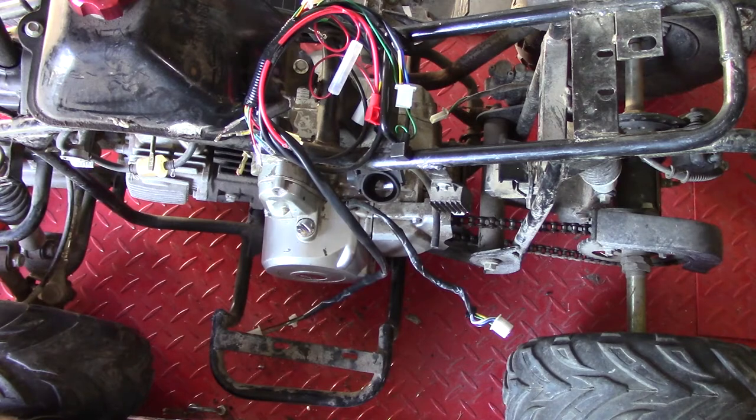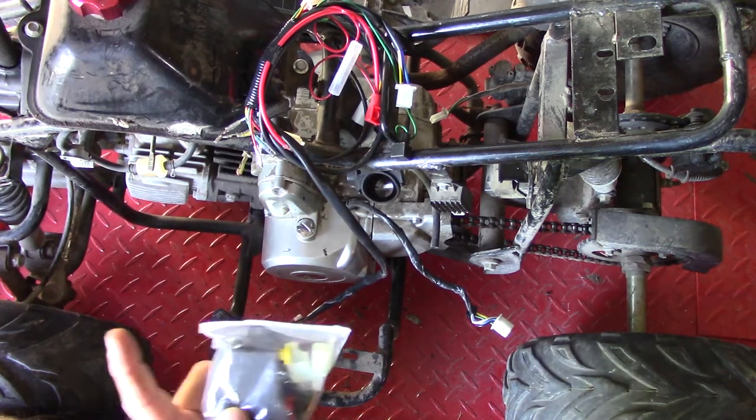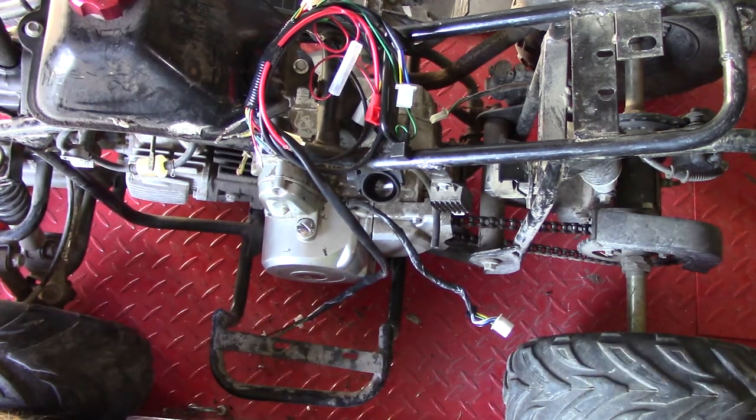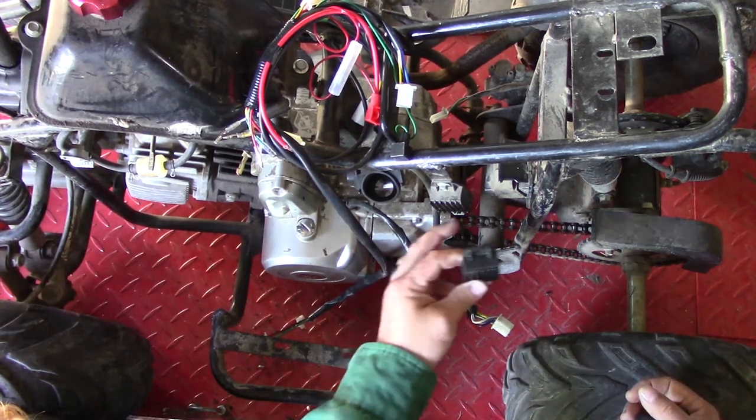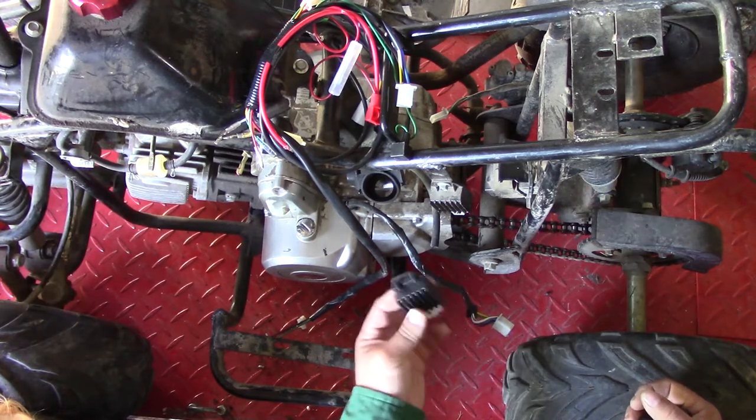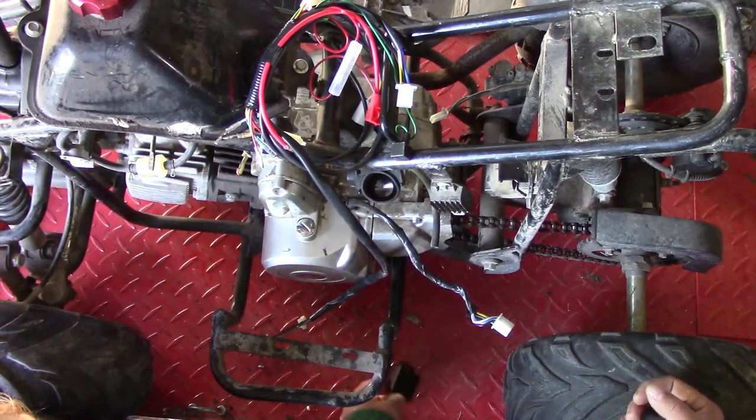The problem with wiring looms is they all come the same length, but there are a lot of different configurations for four-wheelers. So we might have to move some stuff or reorganize. I don't think we need a handlebar switch — those ones work, so we'll save those maybe for another project. We got a CDI box which we'll probably change just in case this one's bad. We can test it once we get it running to make sure it's good.